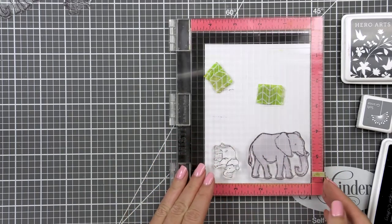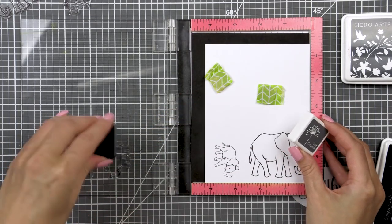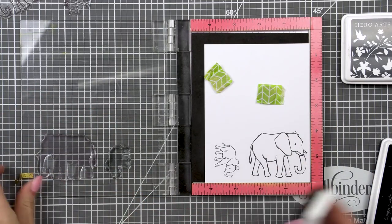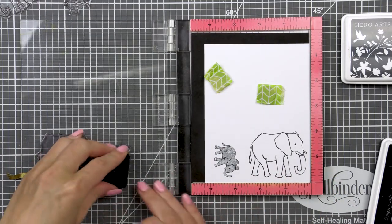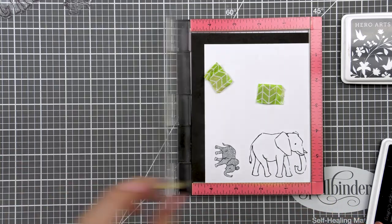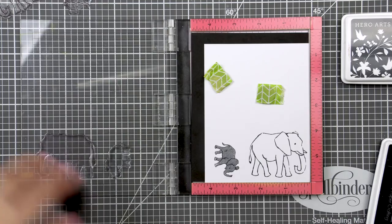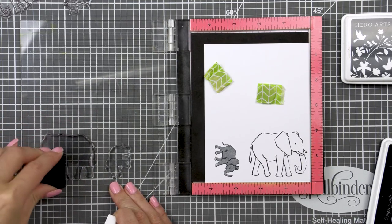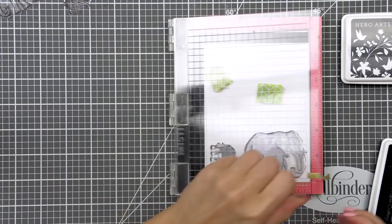I like to use my stamping tool such as the Mini MISTI whenever I play with my Color Layering sets to be able to get better results. You can still get great results if you stamp these images using a clear block, but having a MISTI or a similar stamping tool will allow you to double stamp your images if needed, and you'll see me do this often throughout this video. When you are stamping with the Hero Arts dye inks you need to remember to give these inks a little bit of time to absorb into the paper and dry.